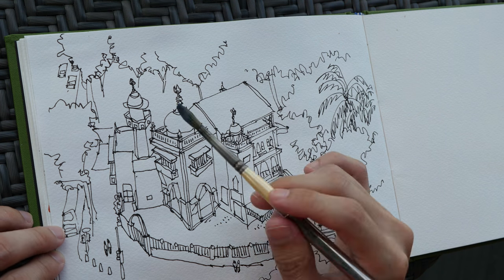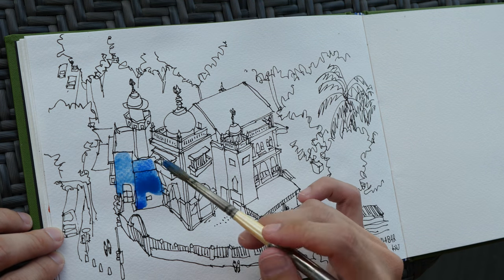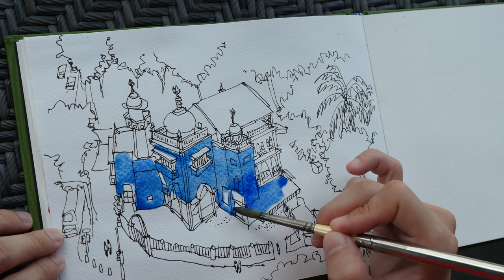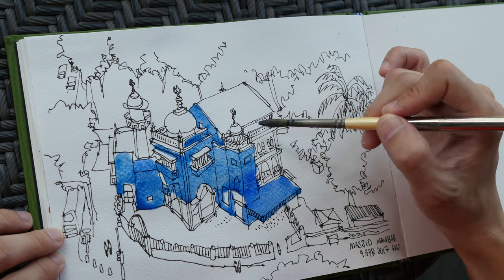The sketch is done. I drew a bit faster compared to my other sketches and kept it loose. Now I'm applying watercolor to the sketch.